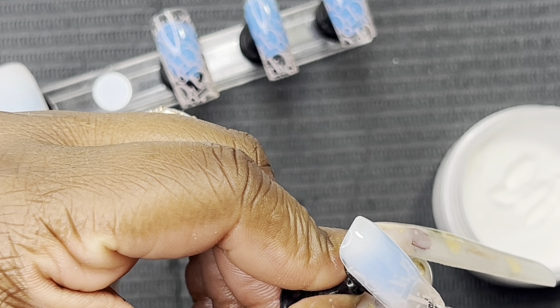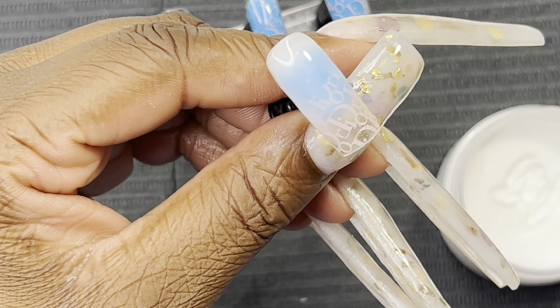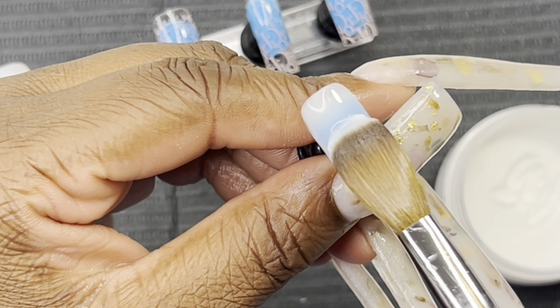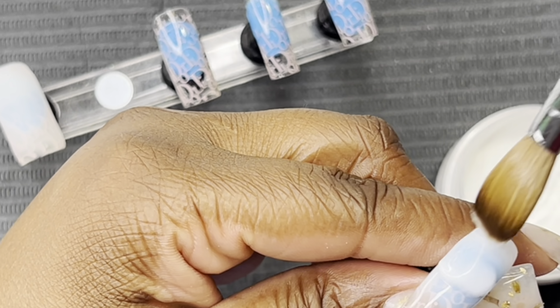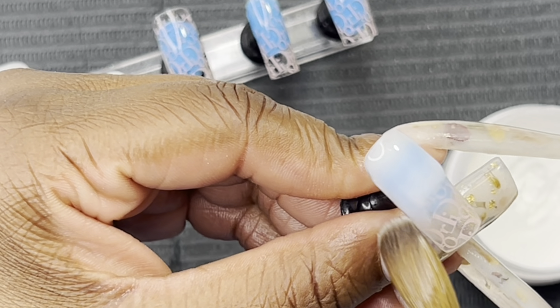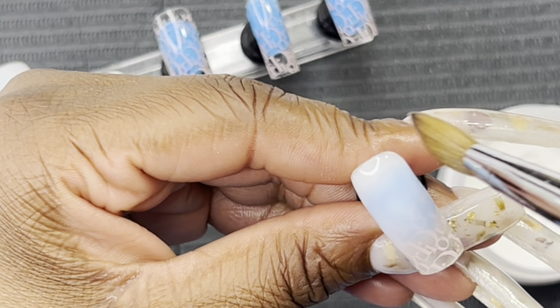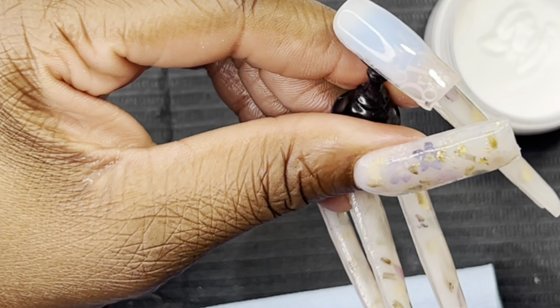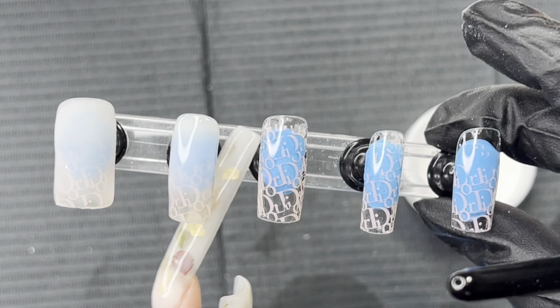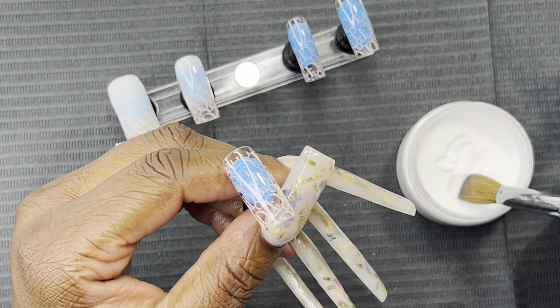I think my pointer finger and my pinky were my favorite ones. I forgot to tell y'all — when I did that top coat on the nails, I did that because it is going to protect the foil transfer from actually fading away when you are applying acrylic.